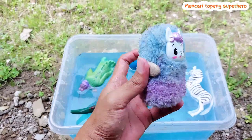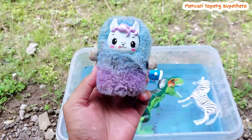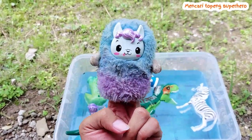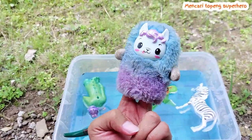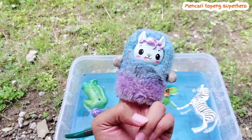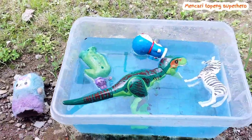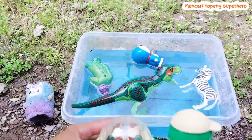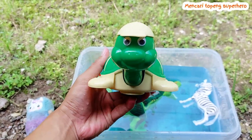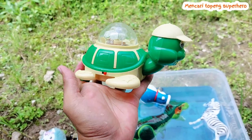There are four toys floating on the water. And this is Little Pony — look, this is so cute! The color is so beautiful. This is Little Pony — I will not throw it to the water.